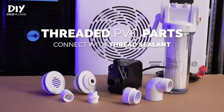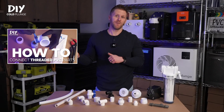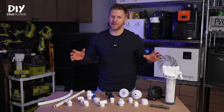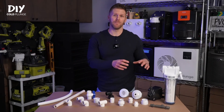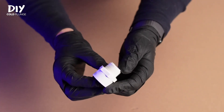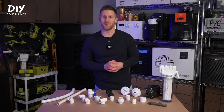Everything you see here uses a threaded connection, which is much different than the socket connections we just covered. For these, you'll use thread sealant to assemble and attach things together — I've got more on that in a separate video. Every threaded fitting we'll cover here has an NPT thread, which stands for National Pipe Tapered Thread. Pay attention to this because you don't want to mix and match — not all pipe threads are compatible with each other. I've seen a lot of people try to combine these fittings with hose threads, and the result is always the same: frustrating leaks. Just make sure you're using NPT fittings.